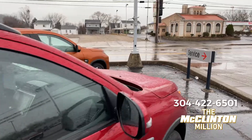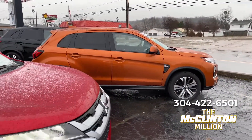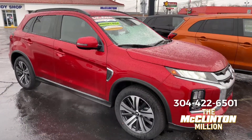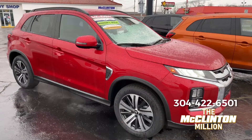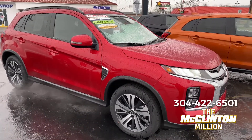Now one thing to keep in mind: the four-wheel drive / all-wheel drive system on the Outlander Sport is different than the one on the Outlander and the Eclipse Cross. Those have Super All-Wheel Control, and this is more of a general all-wheel drive / four-wheel drive system.